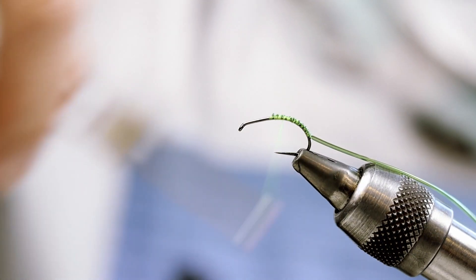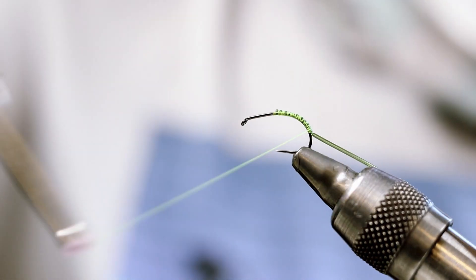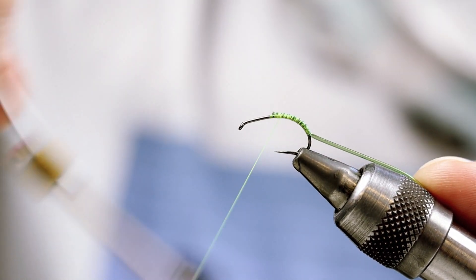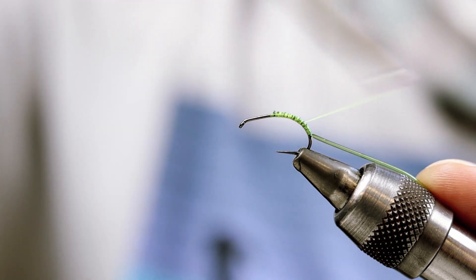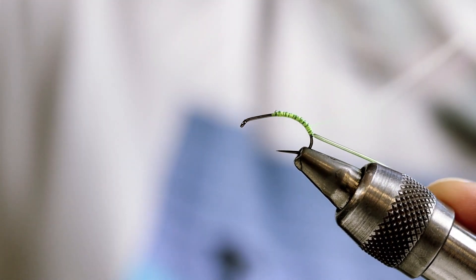The Caddis Pupa is usually a fat bug — the larva will be thin, but as it grows it'll have a big fat butt. So I'm going to build that shape up with this thread.